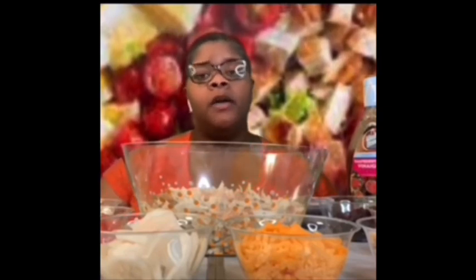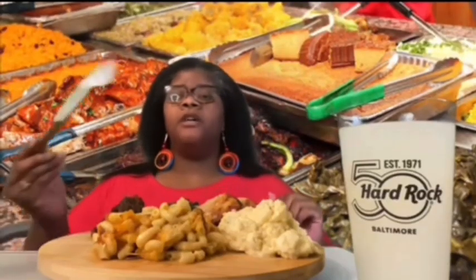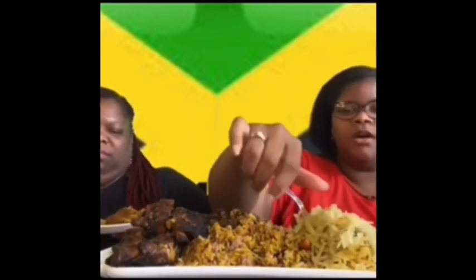Hello everyone, welcome back to my channel. Let's get started.